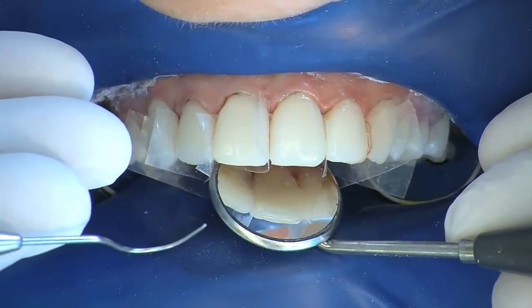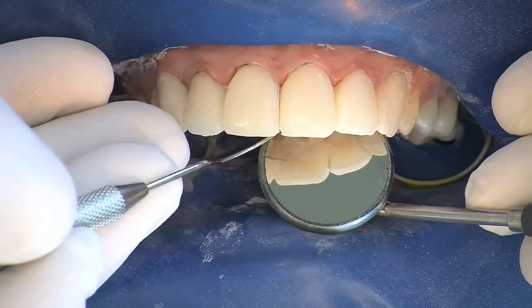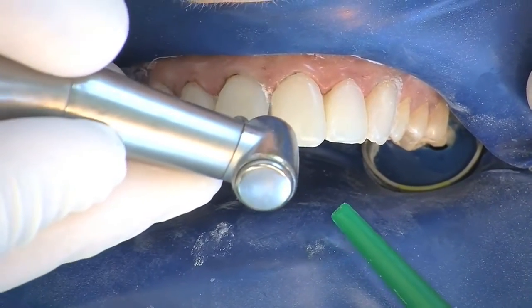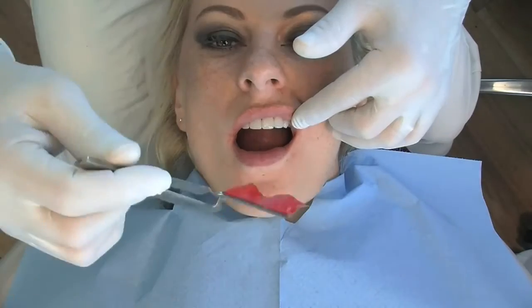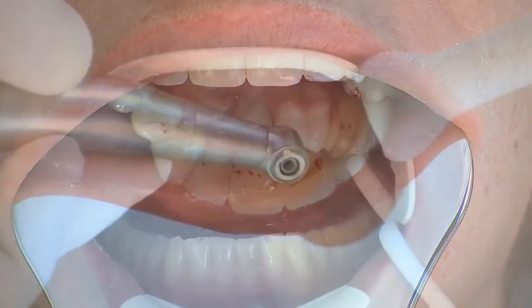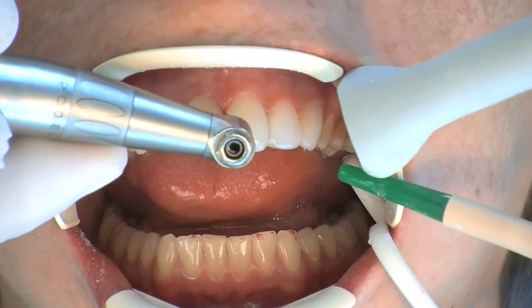Large excesses are removed palatally with a pear-shaped coarse diamond burr and the surface continuity checked by a probe. Cervical areas, especially towards the interdental areas, are treated with a thin 40 micrometer flame-shaped diamond burr. Occlusion is checked before polishing, and occlusal contouring is carried out if necessary.